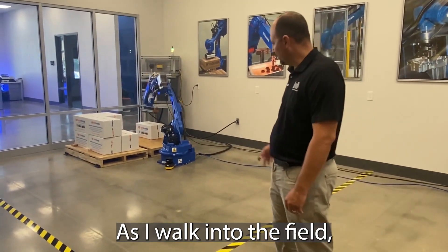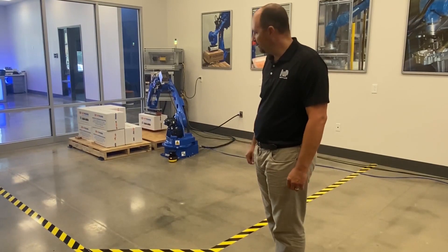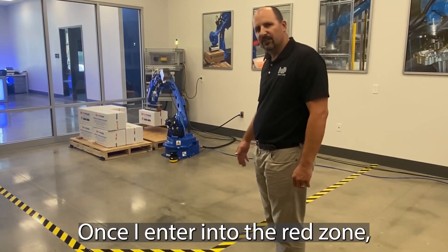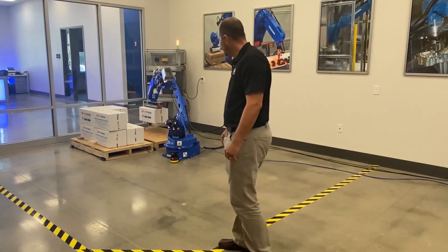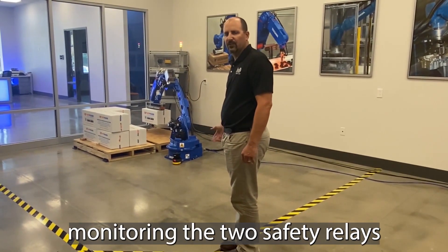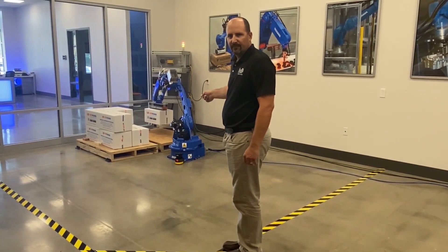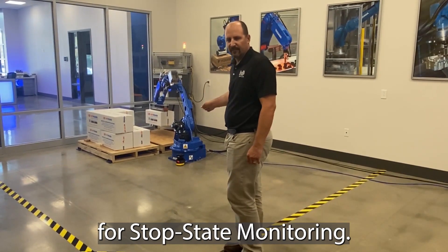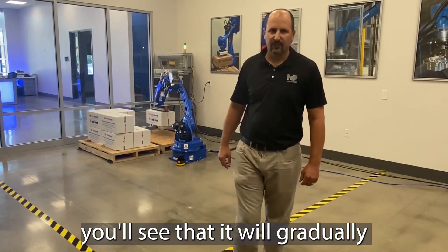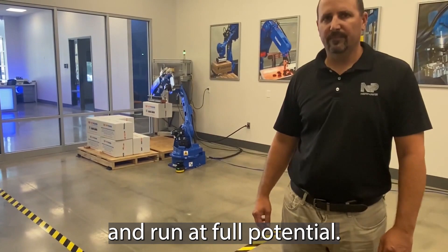As I walk into the field, notice the scanner turned yellow — it reduces speed down. Once I enter into the red zone, you'll see the robot has stopped. We're actually monitoring the two safety relays on the S-Bot for stop state monitoring. As I walk back out, you'll see that it will gradually pick back up the speed and run at full potential.